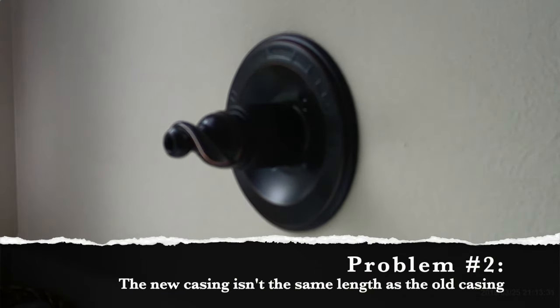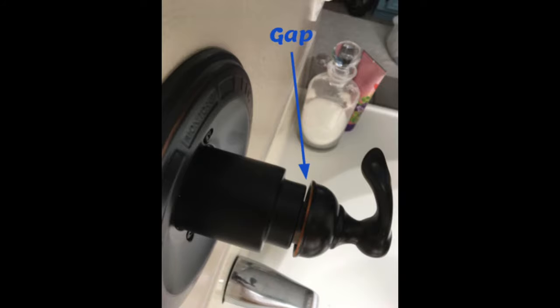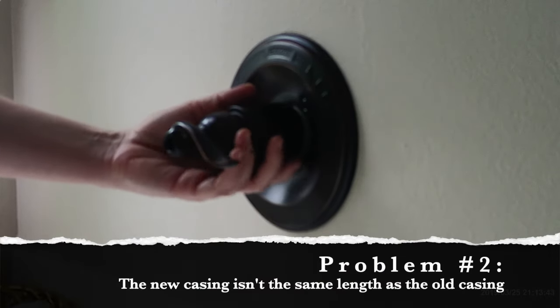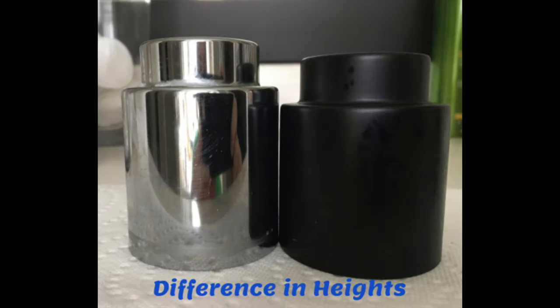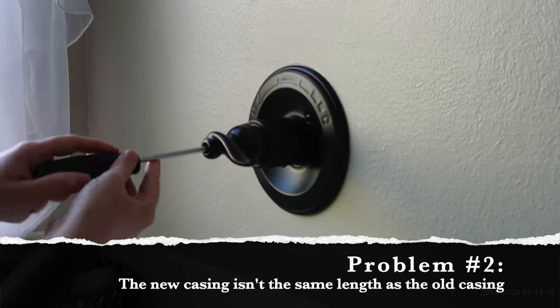I wasn't quite so lucky at this point — I found another problem. There was actually a gap between the casing and the handle, and when I moved the casing forward to fix it, I created another gap between the faceplate and the casing. Once I took a look at the difference between the old casing and the new casing, it was obvious that the older one was a bit longer — the new one just wasn't long enough to cover the distance from the handle to the faceplate.